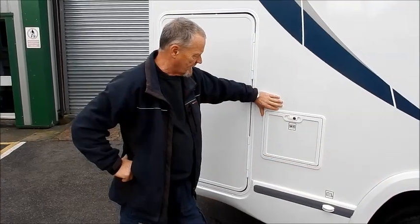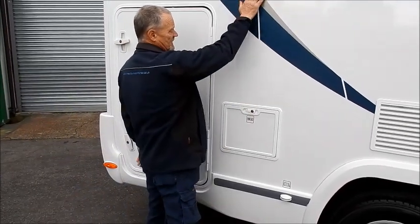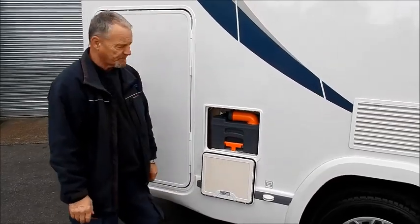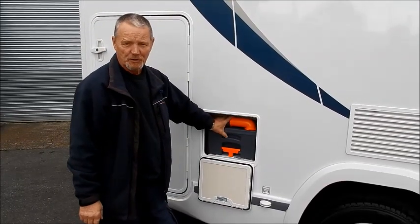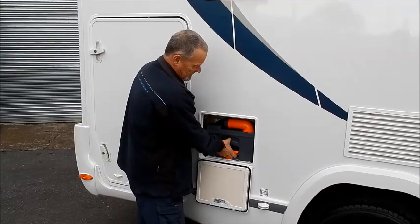We'll just move along a bit to the next locker, which is your WC, or the cassette behind there. Your toilet's in there — that's where you do your business, and this is where your business ends up. If you're on site, there'll be a designated chemical toilet disposal area, usually behind the toilet block, and it will be well signposted.